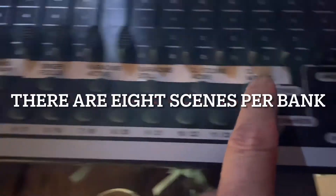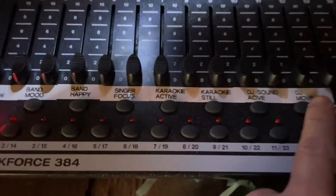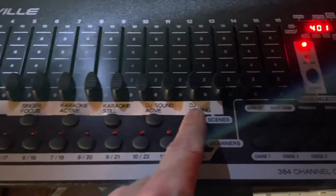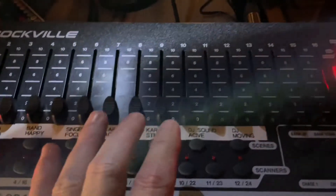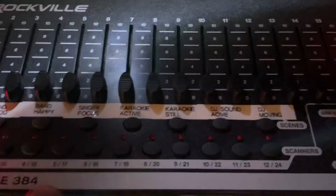The way this works is these buttons right here are your scenes. If you press these buttons, the scenes come up. However, there are banks of scenes. A bank is a new set of eight — so there's eight, and then if you go to a different bank, you have a new set of eight and another new set of eight. It's basically like one through eight, then nine through sixteen, then seventeen and beyond.